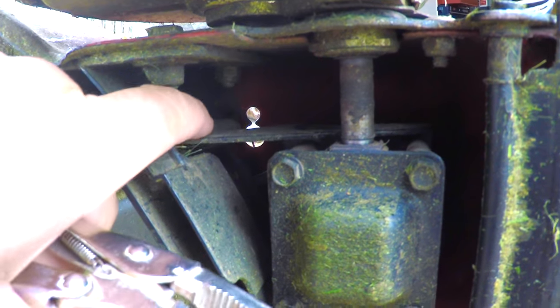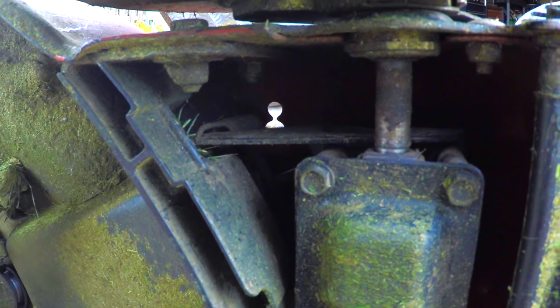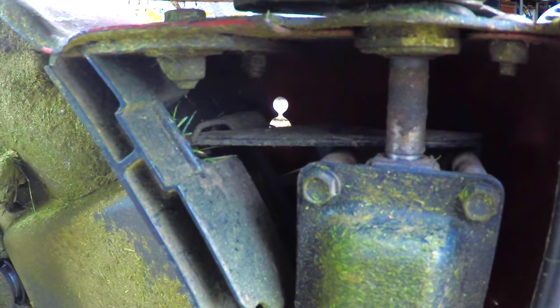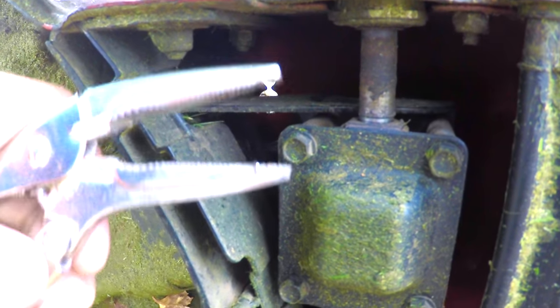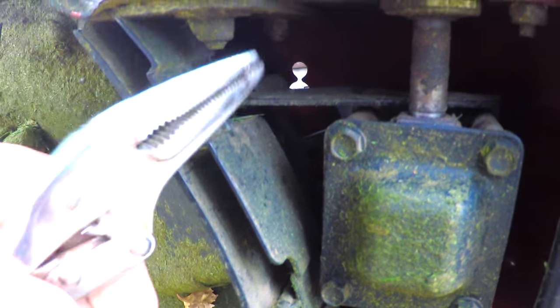The spring is right on this lever for the transmission here. This spring is very difficult to get off. You're gonna have to use a small needle nose pliers or a vice grip and try to bend it off.